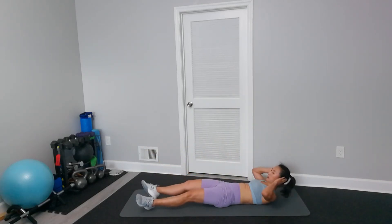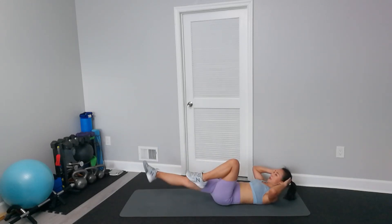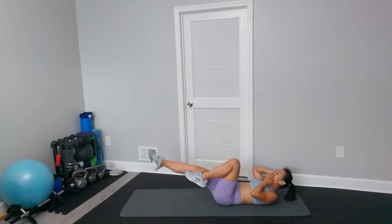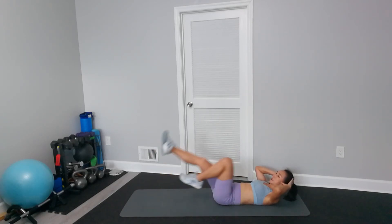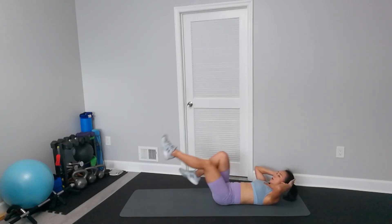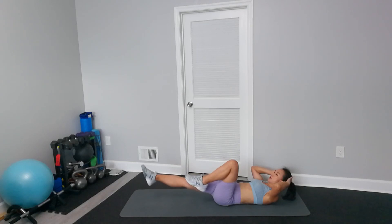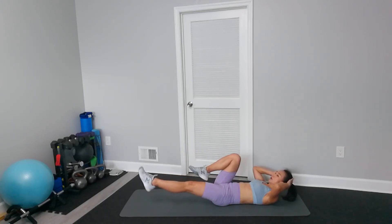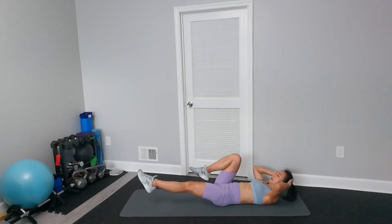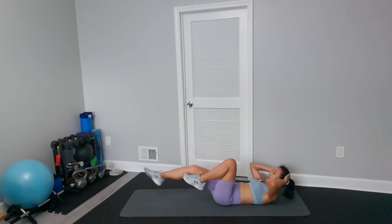Bicycle. Hands by your ear, straighten one leg. Go slow. Keep your lower back flat on the floor, or you can go faster. Remember, your back is flat on the floor. You can also do reverse. Do it based on whichever you can do — slow pause or faster. Keep your head off the floor.